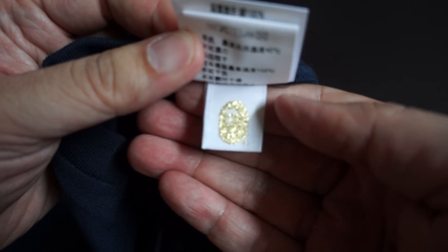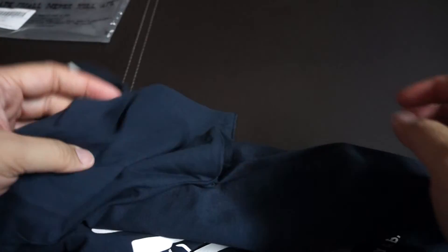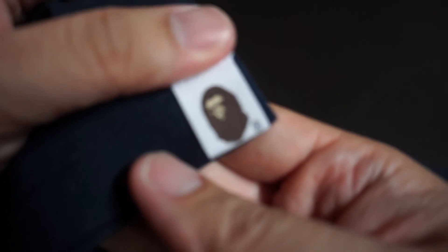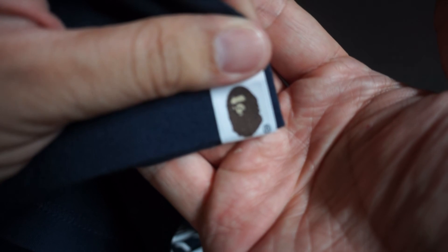This is the ape head in gold — nothing at the back. On the left sleeve, again you've got the BAPE head.